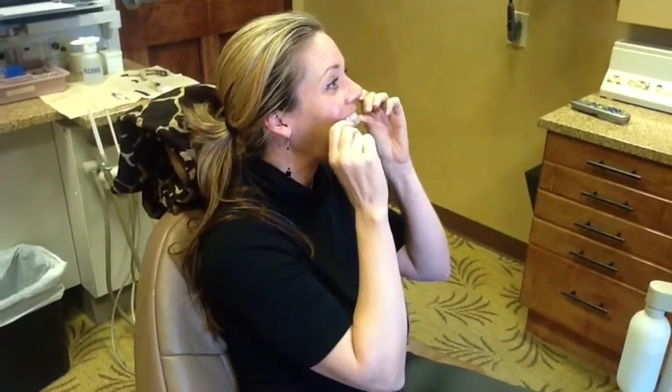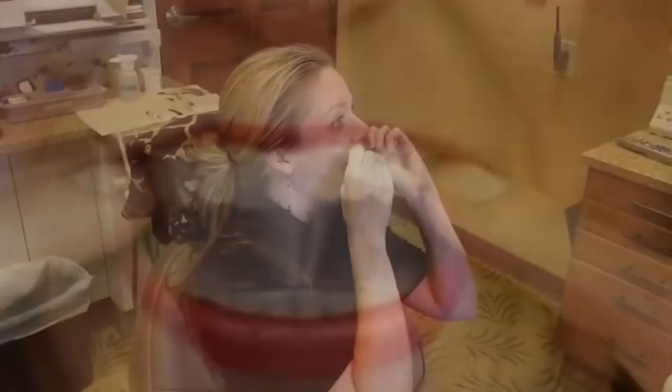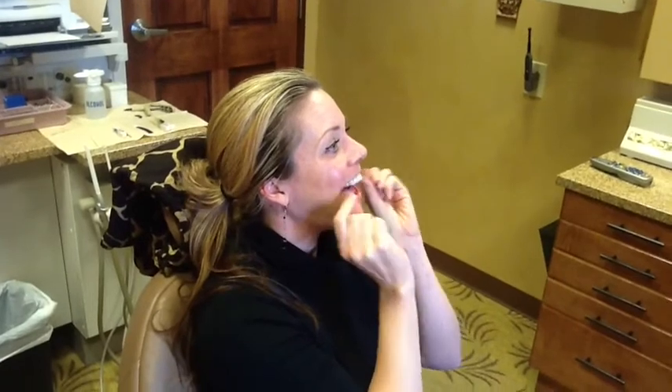Once we've done that, we'll fold it around to the lingual side, or the side where the tongue is. Then we'll take our forefinger or thumb and go around and press the strip down. We can then take the white tool that comes with the Sheer White, or your fingernail, and press it in approximately. This will ensure that we whiten the entire tooth.